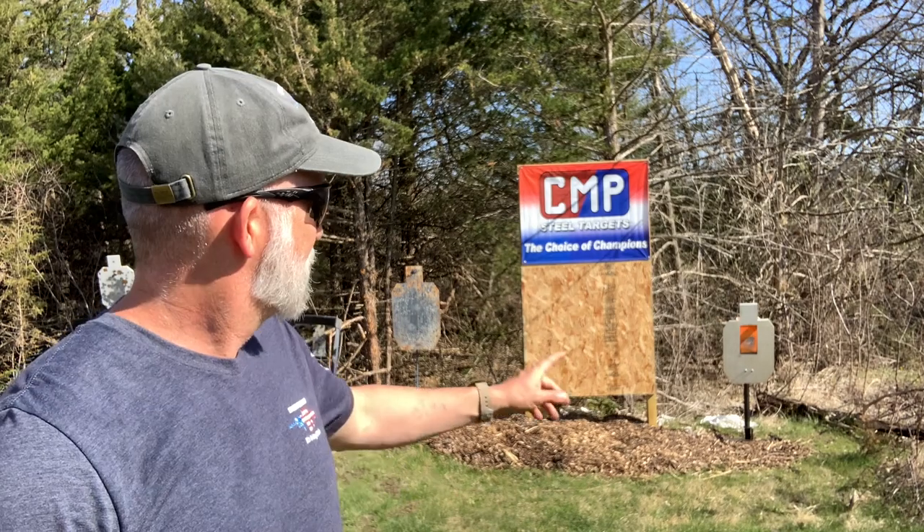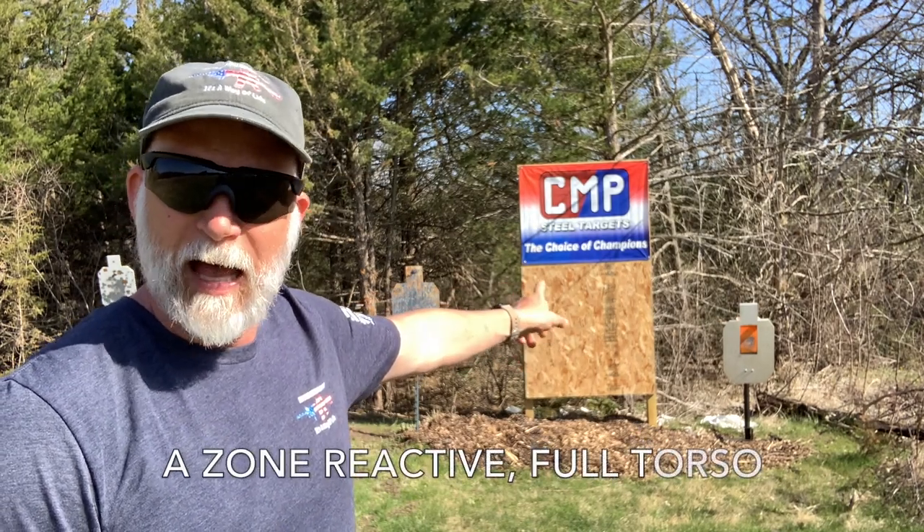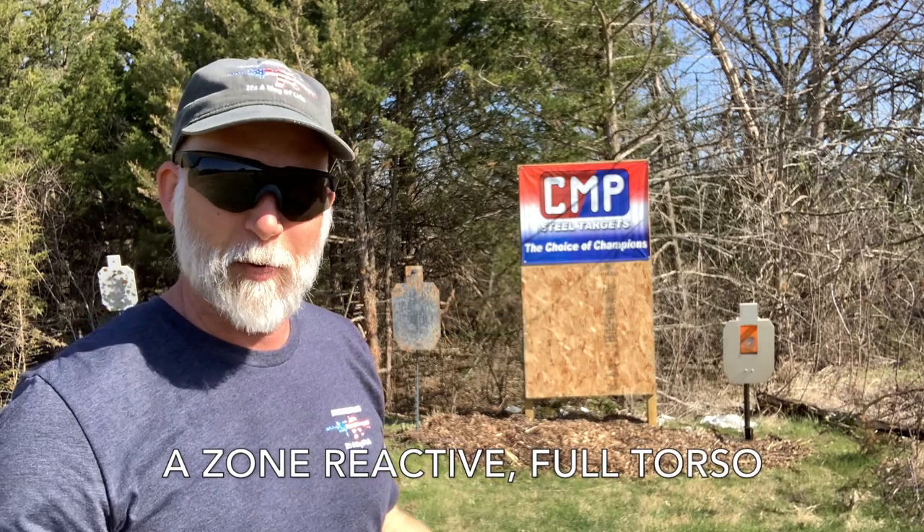This is my 100-yard range off my deck. We've got the new one here — the IDPA A-zone target. It flips up. I always get it mixed up, but I'm going to show you.